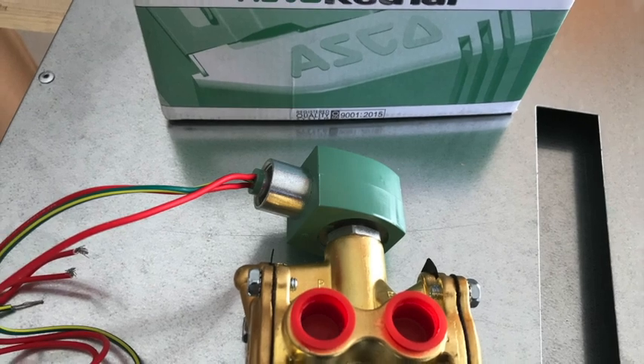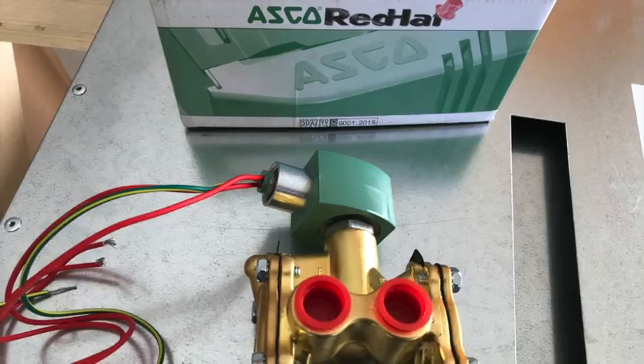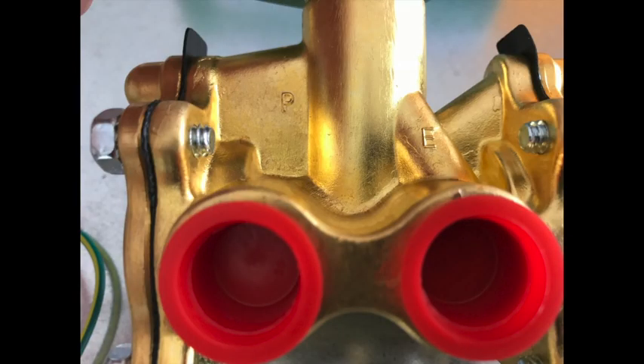The valve has three ports, each labeled with a letter. Here's an easy way to determine which port gets plumbed where. The first port is labeled with the letter P, which stands for pressure. This port gets plumbed to the building water supply.